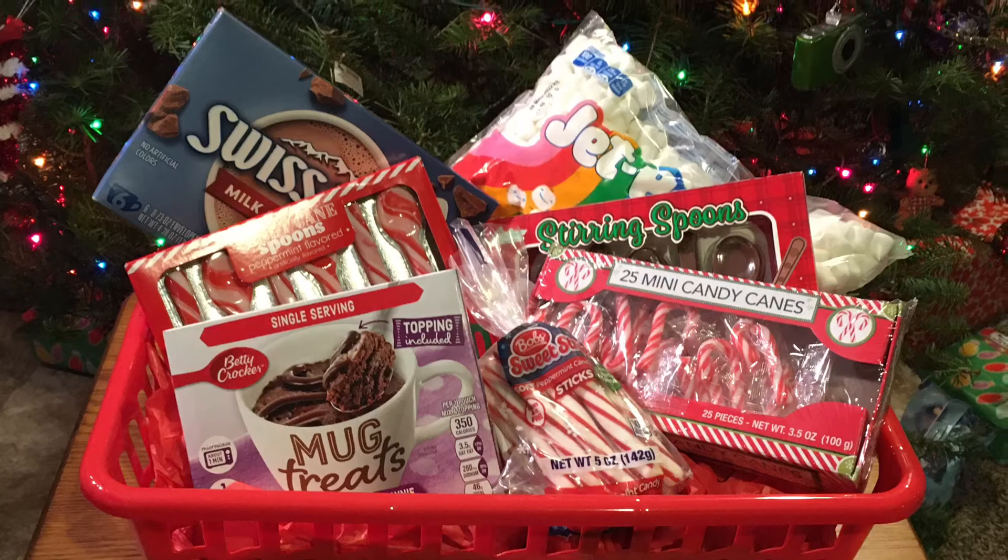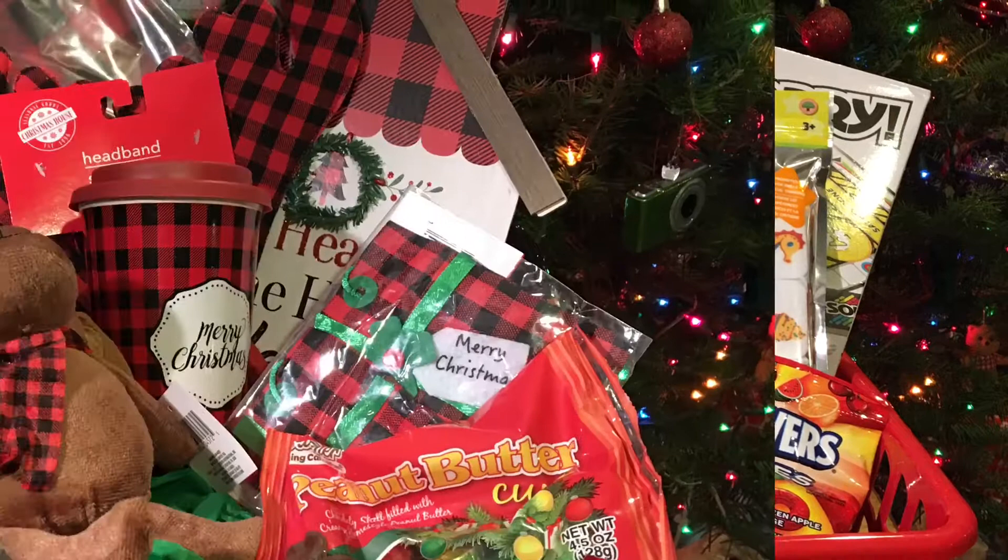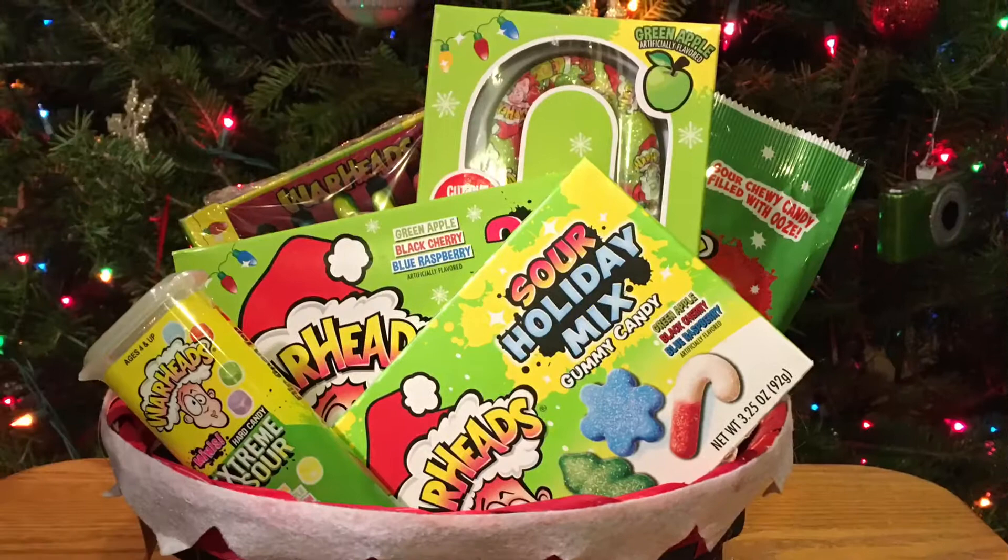If you haven't seen my Dollar Tree Christmas gift basket ideas for this year, I'll leave a link in the description box below. But please let me know in the comments which one of these baskets is your favorite, or which one you liked for your gift basket idea this year. And if you have any other ideas, please let me know in the comments as well.